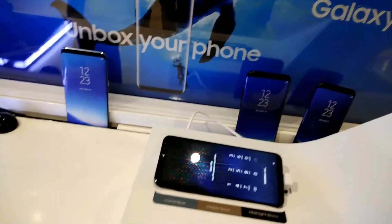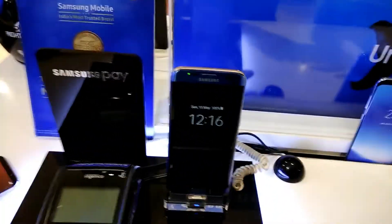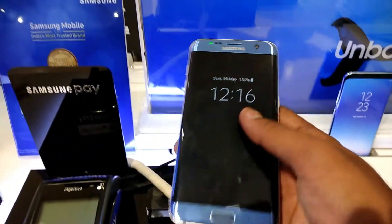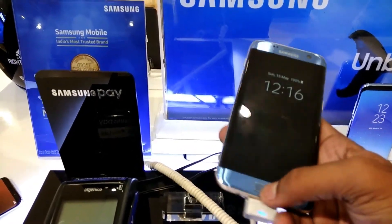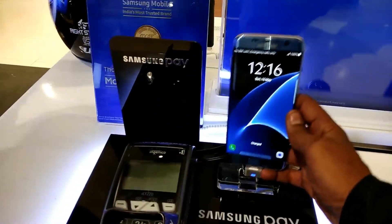What do we have here? Last year's Samsung flagship — the Samsung Galaxy S7 Edge — still a solid device. It looks beautiful in Blue Coral. Nonetheless, that's not what we are here for.